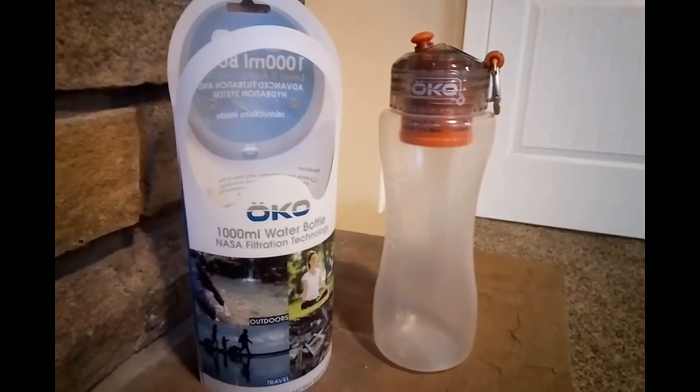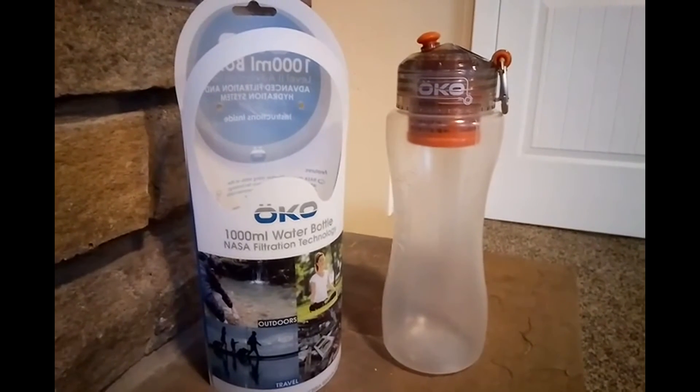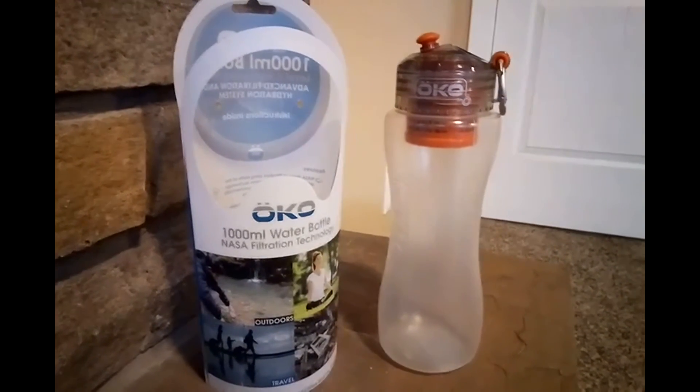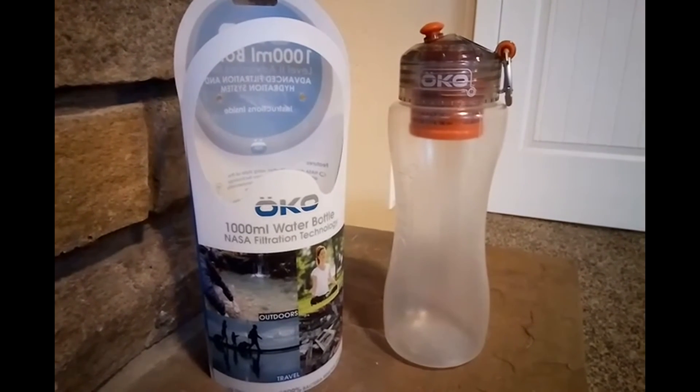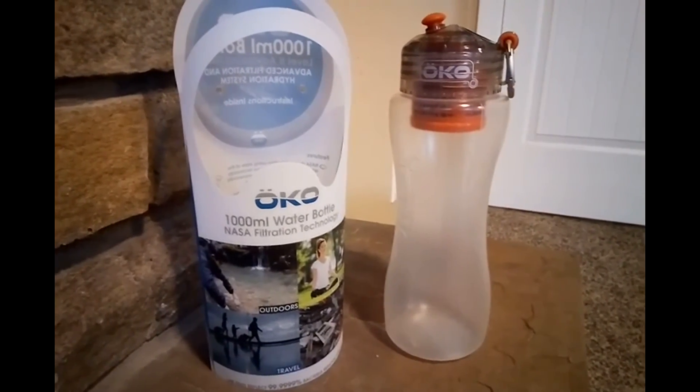So there you go, folks — that is the Oku, and hopefully I'm saying that right. That was the 1000ml water bottle. It says NASA filtration technology — I don't know how true that is, but I guess if they're claiming it, it must be true, right?